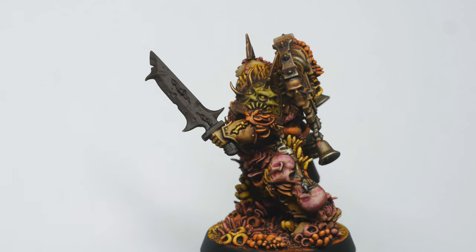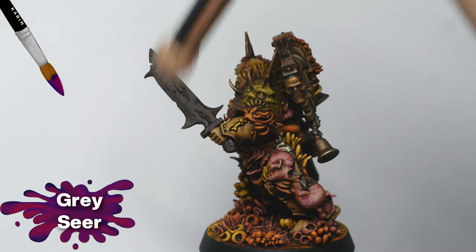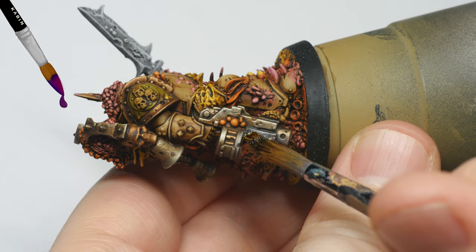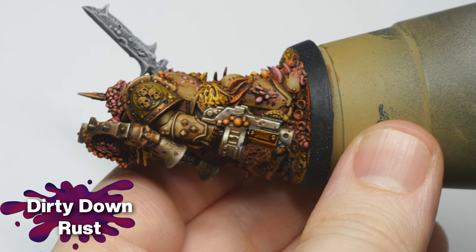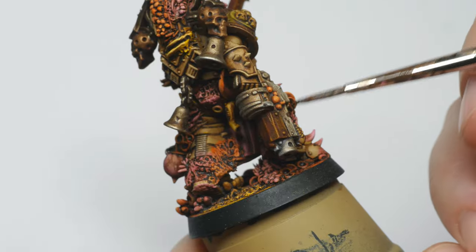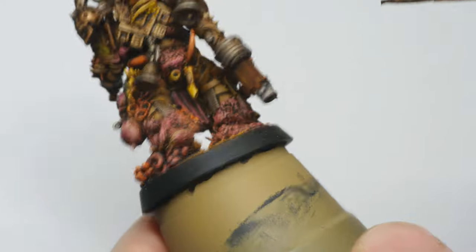The only thing left now was to fix the sword and handle on the bolt gun. I started with a dry brush of Grey Sear, then applied some Dirty Down Rust over the areas. For good results, make sure the pot is thoroughly mixed and slightly above room temperature. After drying, I went back with a damp brush along some of the edges to help create highlights, as water can reactivate this paint.